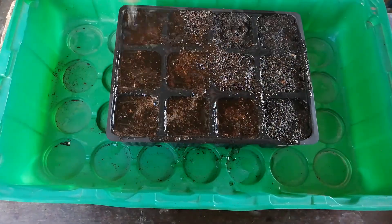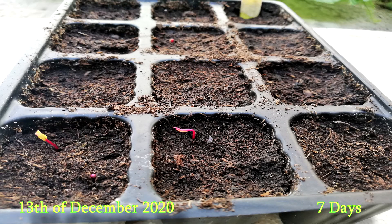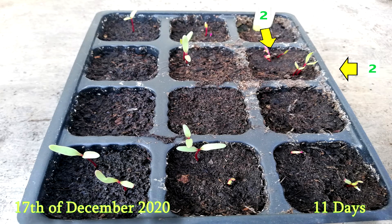Now let's see how many days they need to germinate. Seven days later and the first sign of seed germination is visible. Here we can see more than one seed germinating in a seed pot.